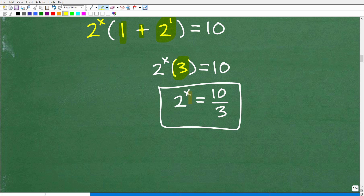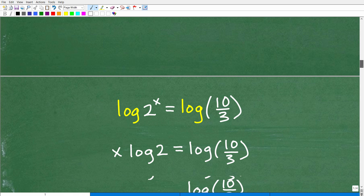Now we're down to this lovely little exponential equation: 2 to the x is equal to 10 thirds. This is very much like that simpler form. Now you're ready to solve this exponential equation by taking the log of both sides. If you are new to solving exponential equations, check out some of my additional videos on the channel about exponential equations, or check out my full Algebra 2 or Pre-Calculus course. Now we are in a position to take the logarithm of both sides.